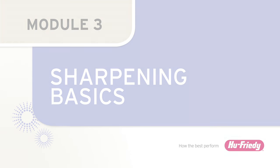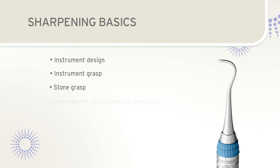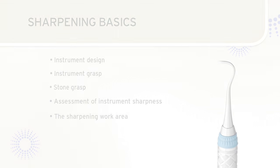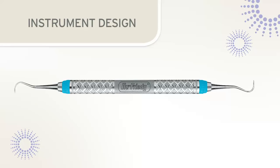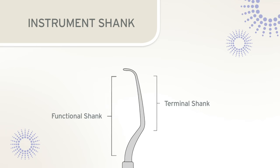Whether sharpening sickle scalers or curettes, there are basic principles to consider prior to sharpening, including instrument design, instrument grasp, stone grasp, assessment of instrument sharpness, and the sharpening work area. All dental instruments have a handle, a shank that connects the handle to the working end, and a working end consisting of a blade with one or two cutting edges. The instrument shank can be divided into the functional shank, which extends from the handle to the beginning of the working end, and the terminal shank, between the blade and the first bend of the shank.